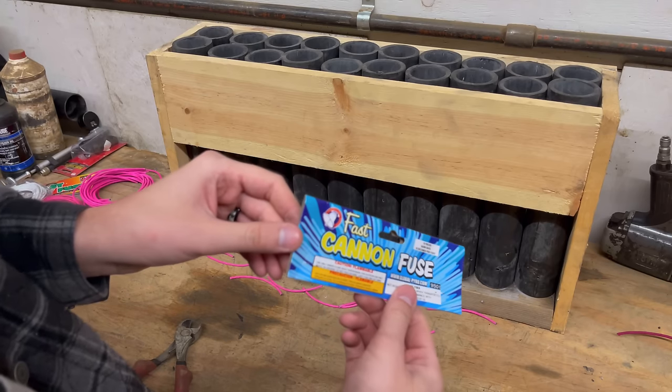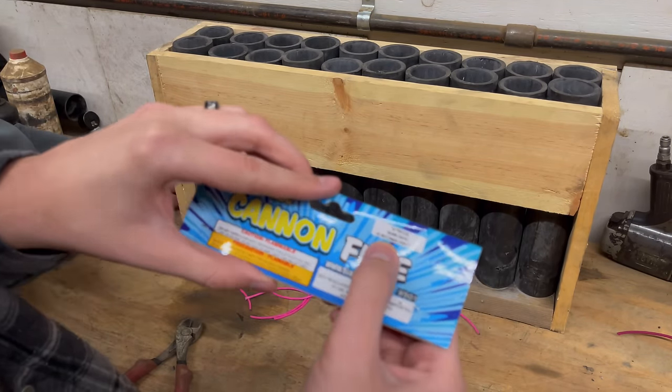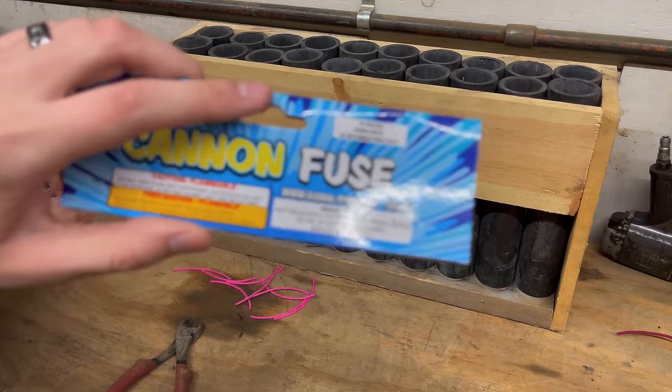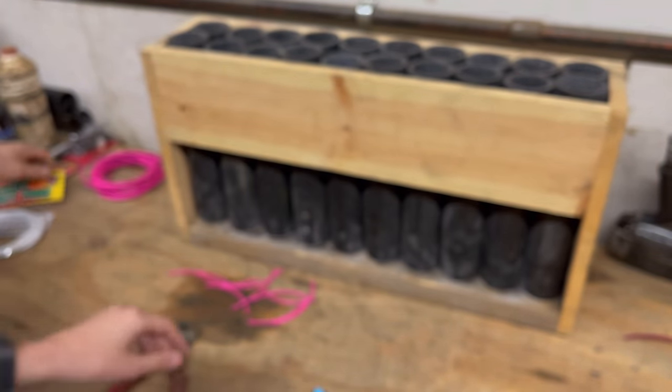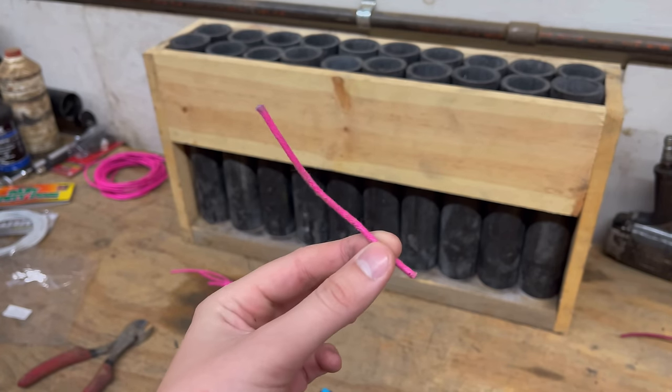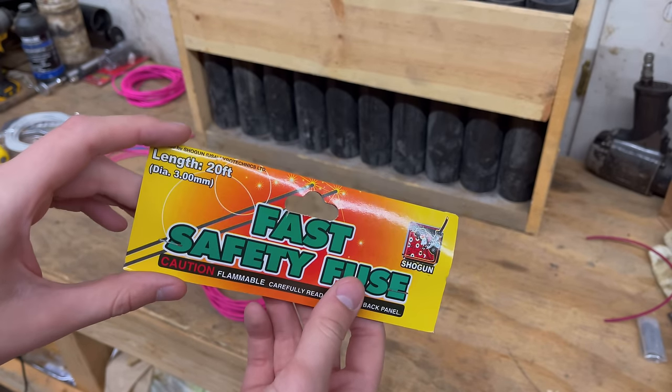We're going to be starting out with this fast cannon fuse. As you can see, it burns at 10 seconds per foot, and that's the length we're cutting them to right there — about three to three and a half inches. Then this is the next one we're going to be testing.